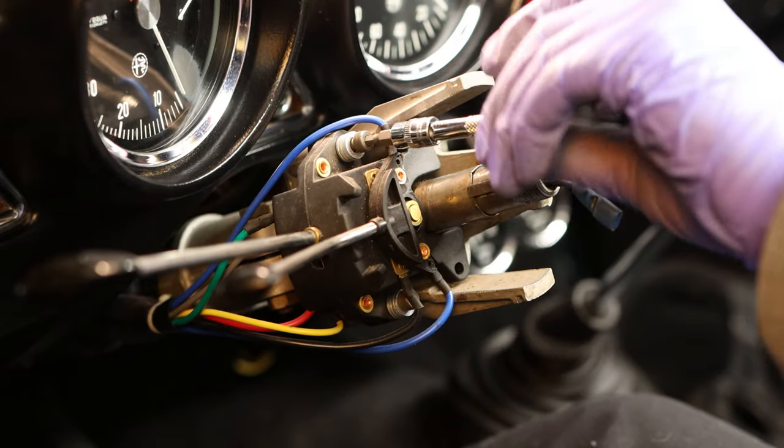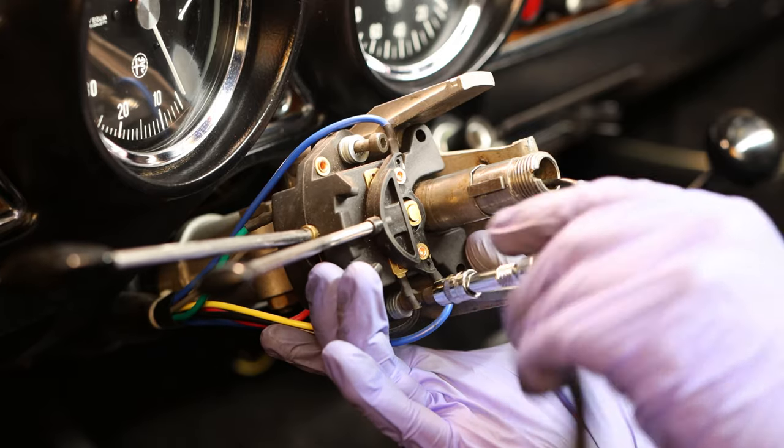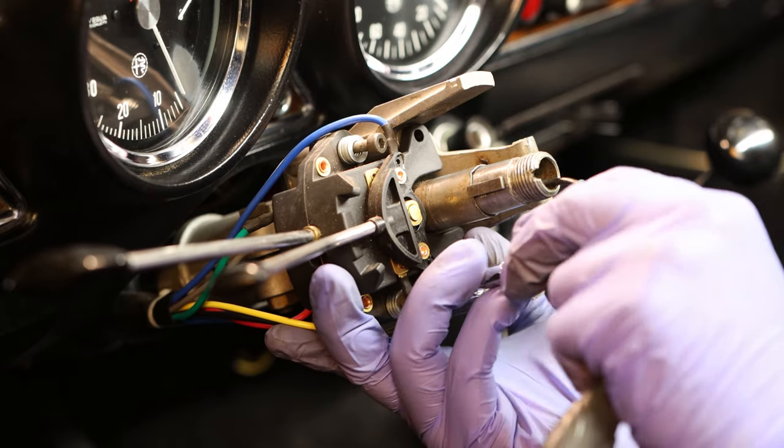Übrigens, falls jemand Originalschalter instand setzt oder noch einen guten Schalter übrig hat, kann er sich gerne bei mir melden.